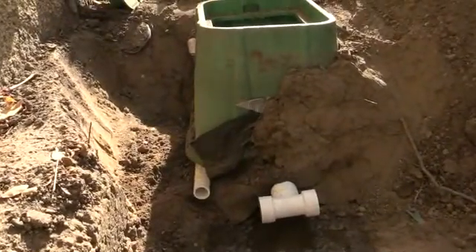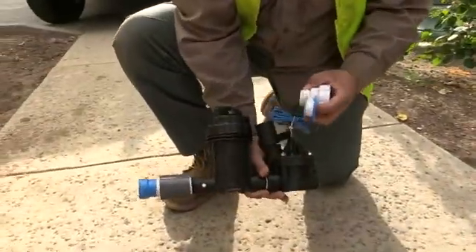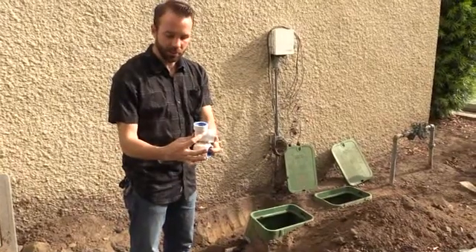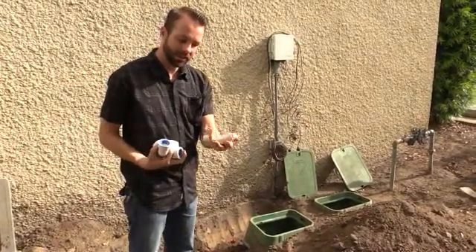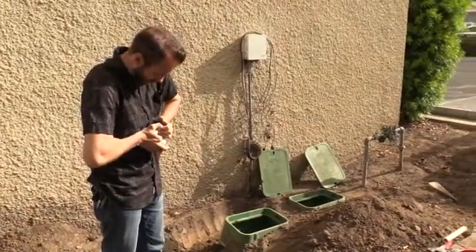Alright, so now we're going to install the manifold. We have a T here and we're going to use 290s. We have about an inch that we push in to go into the coupling, so we did about two and a half inches. That gives us about a half an inch so we can see that we have a good seal.